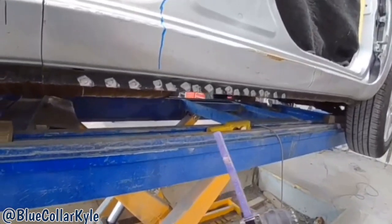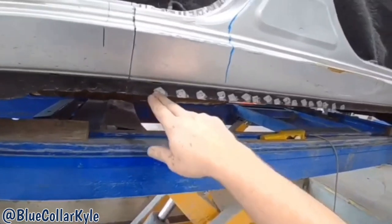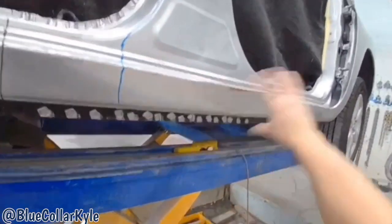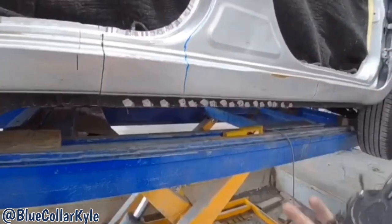So if you're ever wondering what I'm doing whenever I grind around the perimeter of these panels — there's spot welds going all the way around. And I'm using this just to grind through the first layer of the panel because it's going to be trashed anyway. You don't want to grind too deep, so you just cut through the first layer and that's how you release the panels apart.